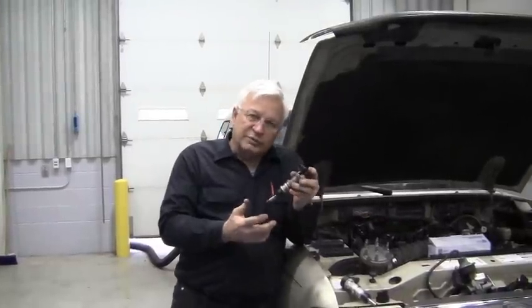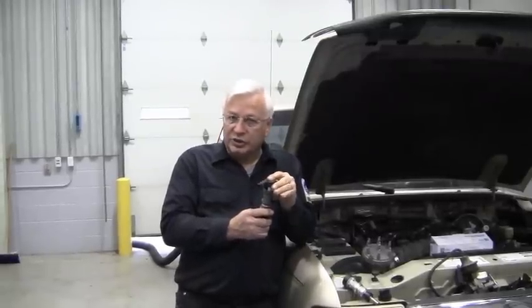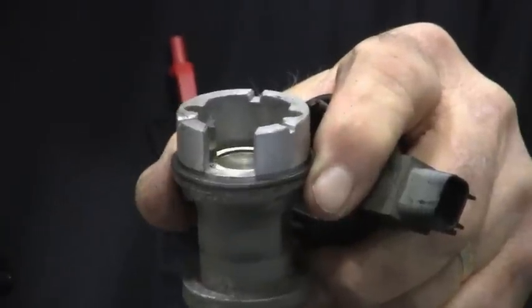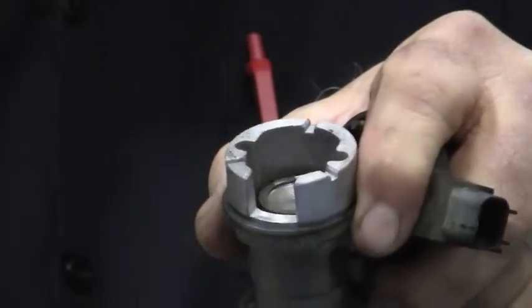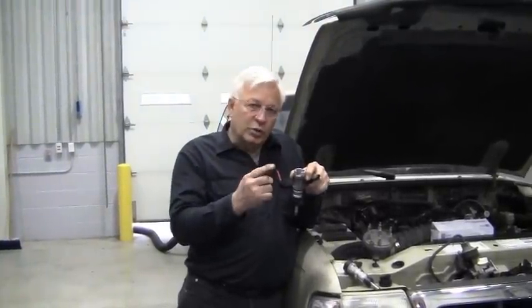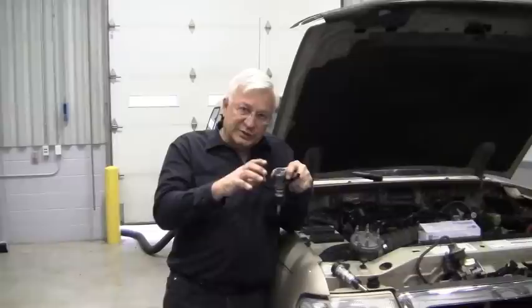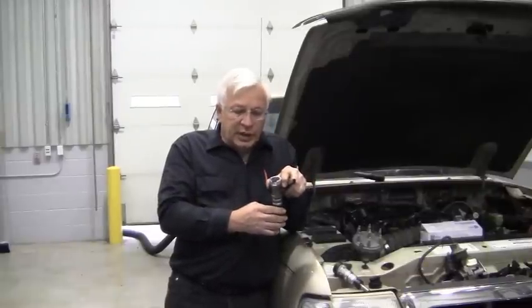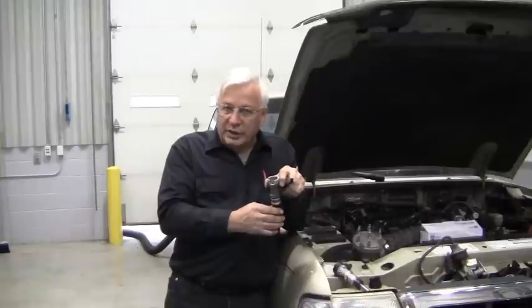The camshaft synchronizer doesn't have a distributor cap; instead it has a cam position sensor. On the top it's got a magnet, and as this passes past that magnet, it interrupts the signal and creates the sine wave. So just like a distributor would rotate and you want the rotor pointing at number one once it's all set all the way down in there, you want this at number one when it's all set down in there.